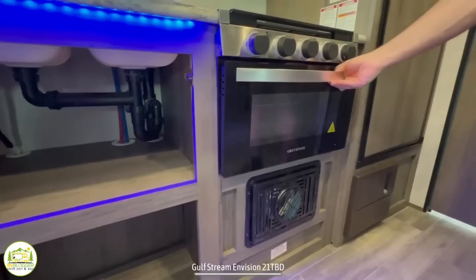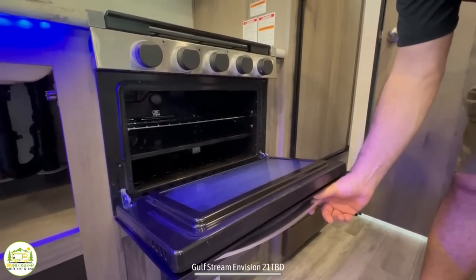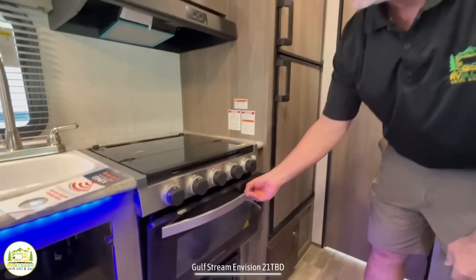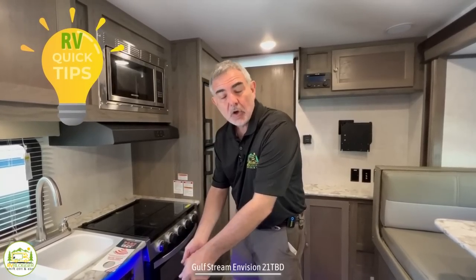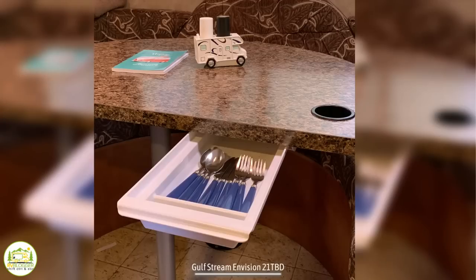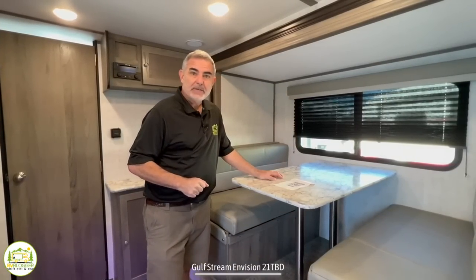Under the stovetop, you've also got a real oven, which is why you don't need a convection microwave up above — you have a real oven to cook or bake things in. One thing to point out is there are no drawers in here, so you'll need some totes for kitchen utensils, or you could use what's called a hide-a-drawer, which mounts underneath your dinette table. Susan and I have one in our Class C RV and we keep all our kitchen utensils in there. If you run into a trailer without drawers, don't worry — there's always a workaround.